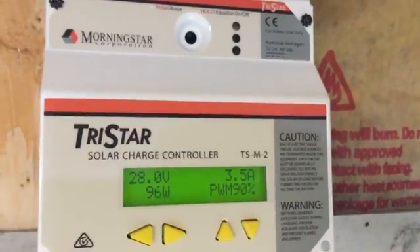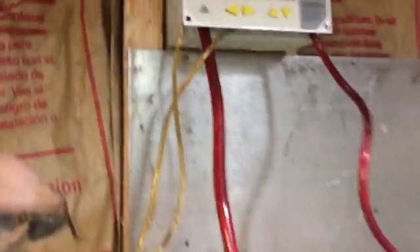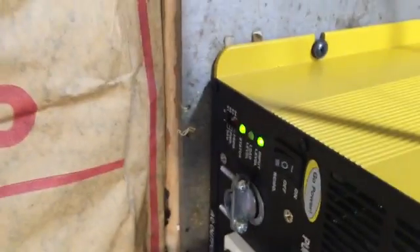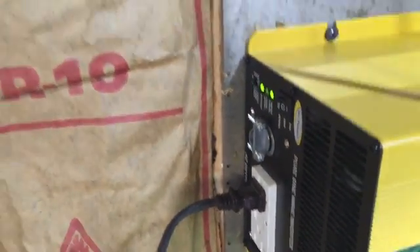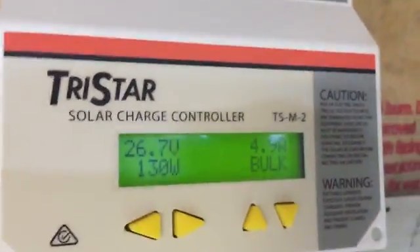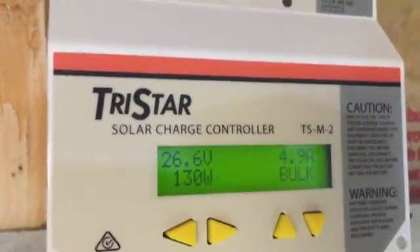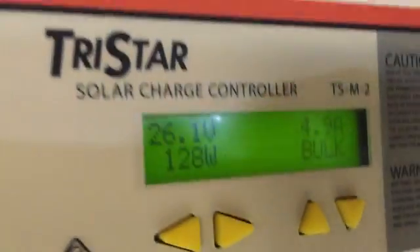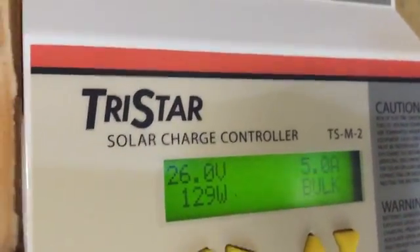The next part I'm going to do is turn on the power inverter and see how well just two panels can handle it. Now we're at 4.9 amps, 26.7 volts. We're actually running a 250 watt heat lamp off of the power inverter. The power inverter lights are green, the heat lamp is on — 26.1 volts, 5 amps, in bulk mode.